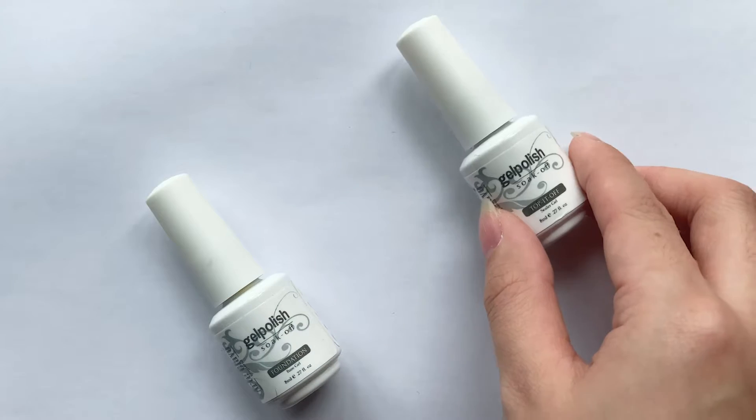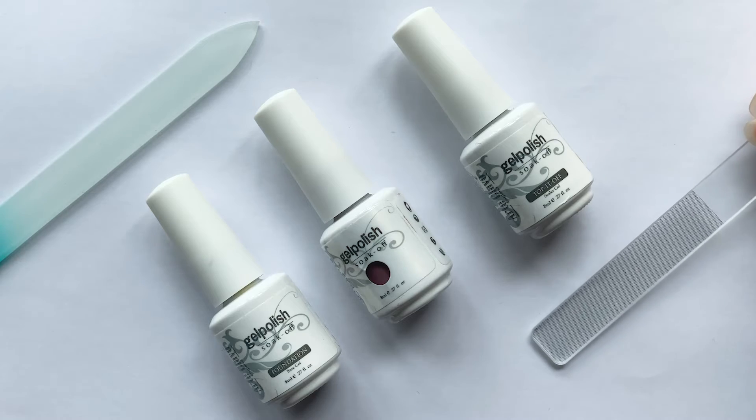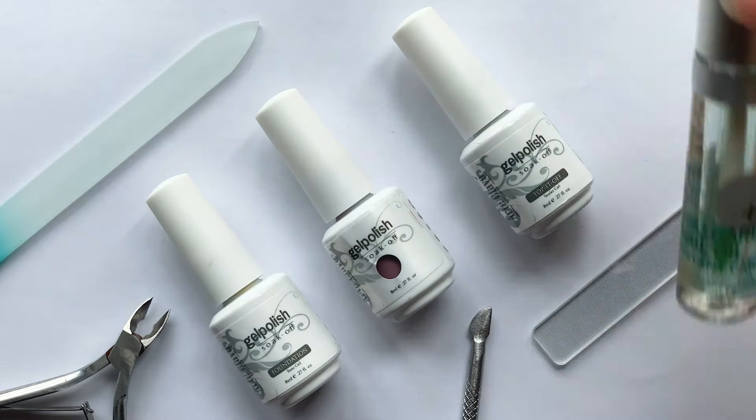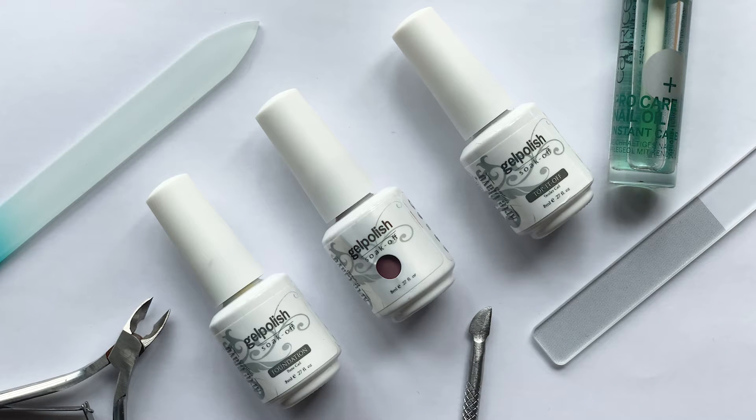Hi! It's time again to repaint my overgrown nails! I've spent the last few months keeping my nails short, so now that they've finally grown out, let's talk all things nail related — from the tools, nail care, length, shape, and color to approach my everyday gel nails.